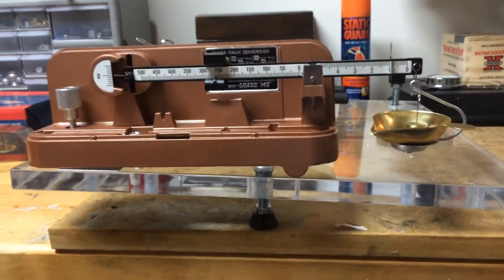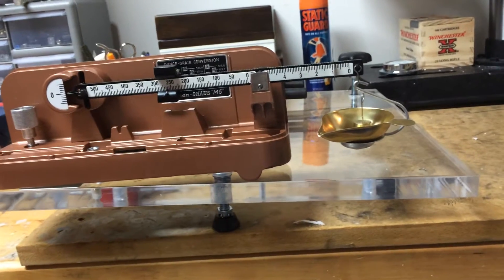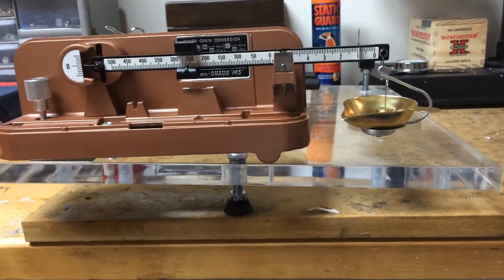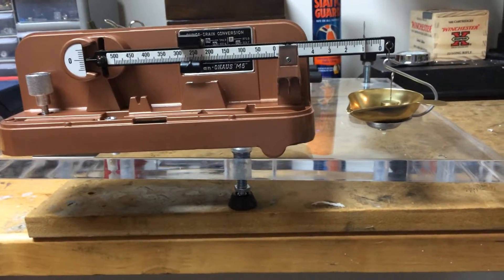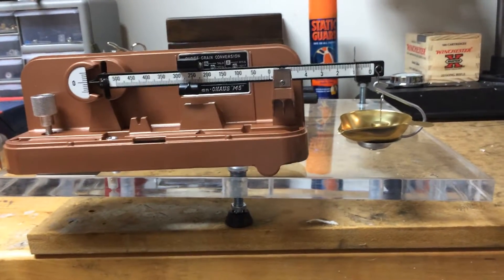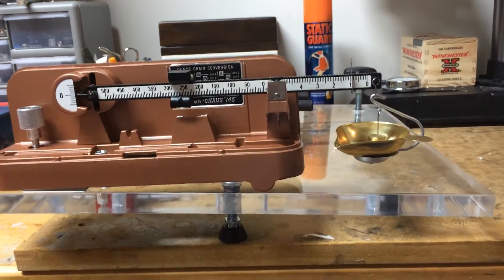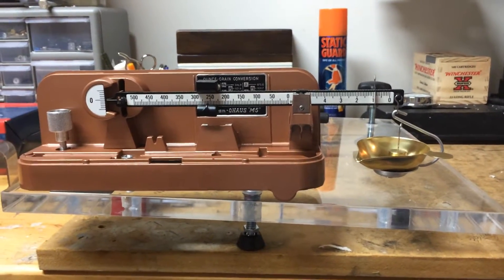I've showed you the many uses of the accuracy level platform for rifle use and leveling your rifle prior to leveling your reticle. Another use for the platform is for reloading.